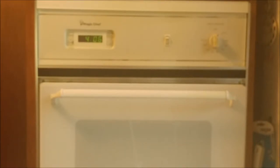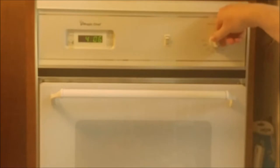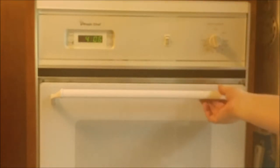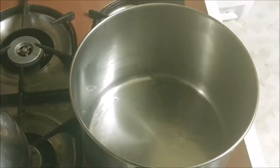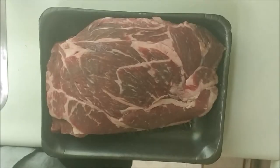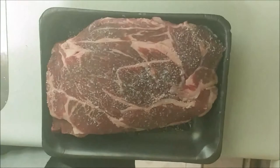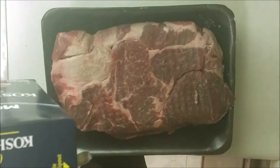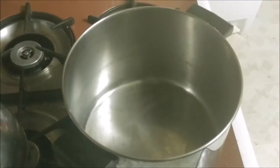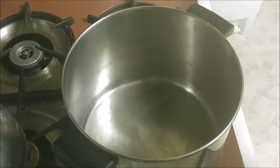Set your oven to 350 degrees. My pot is large — I've also taken out all the racks except for the bottom one. Start by heating up your pot to high heat. While you're waiting for the pot to get ready, salt and pepper the beef — put salt on both sides as well as the pepper. Always salt and pepper to your own taste.